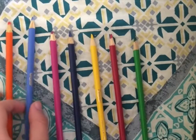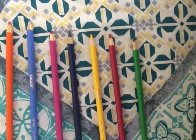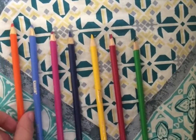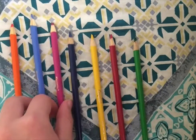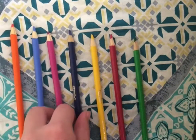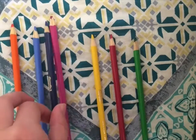Start with the first pair. Orange does come before blue in the rainbow, so we leave them in the order they are already in. Next, the second pair. Blue also comes before violet in the rainbow, so we'll leave them that way. In the third pair, indigo actually comes before violet, so we'll swap them.